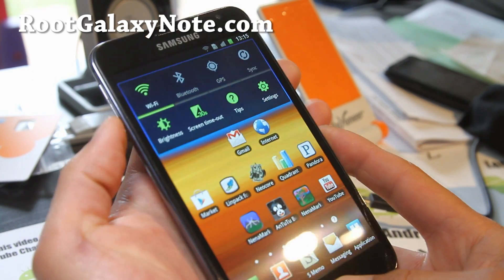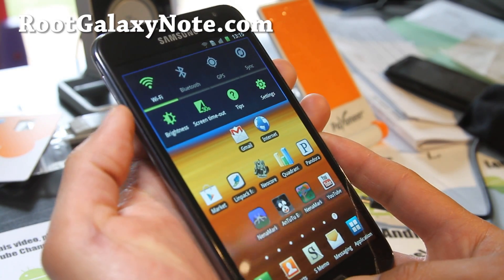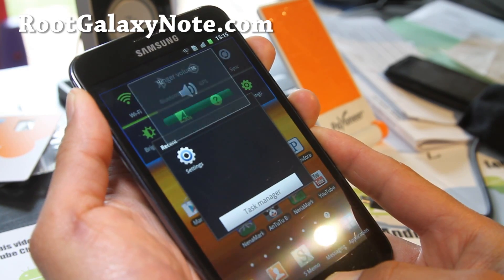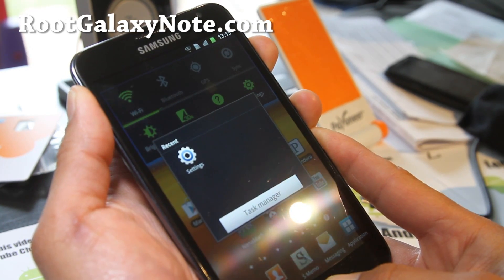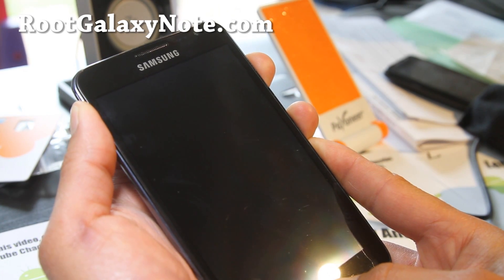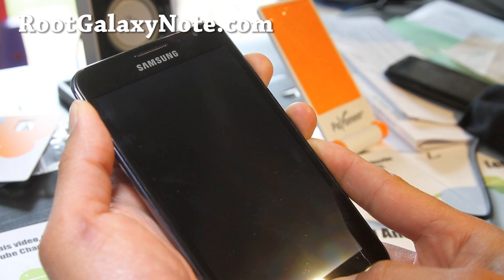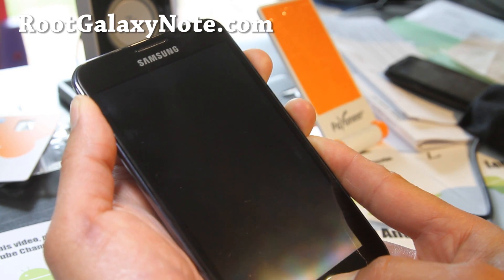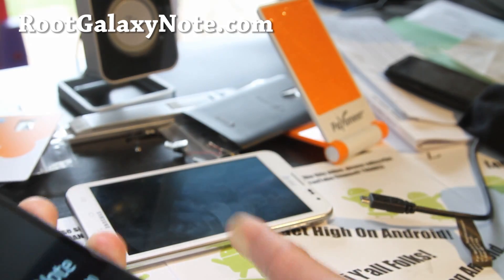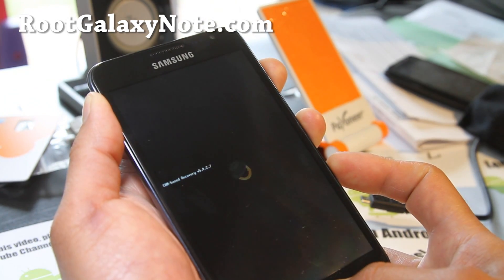I'm currently on a Gingerbread ROM. What you want to do is hold down volume up, center button, and the power button, and go into ClockworkMod Recovery. You have to have your phone rooted, and also ClockworkMod Recovery installed. Please don't try this on an AT&T Galaxy Note — this is the GTN 7000.